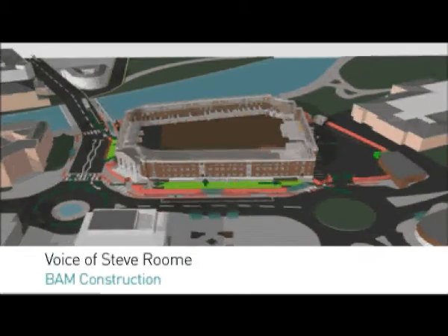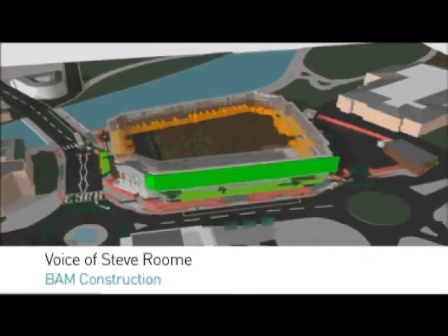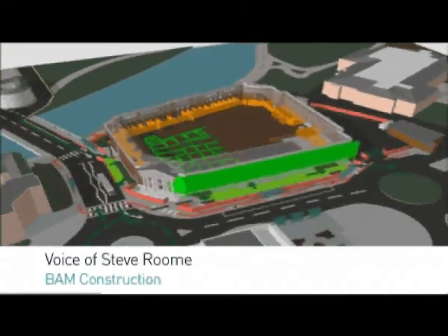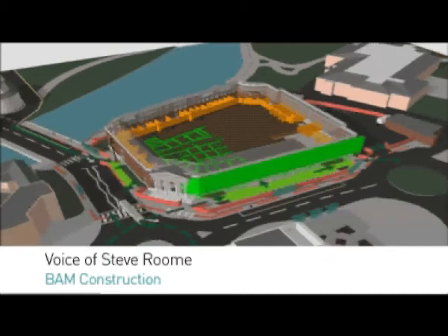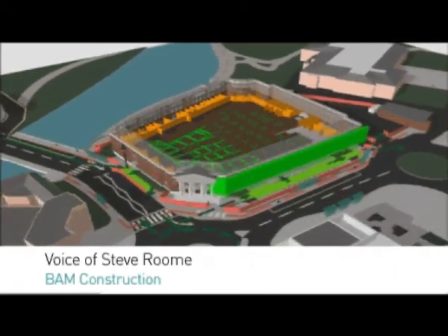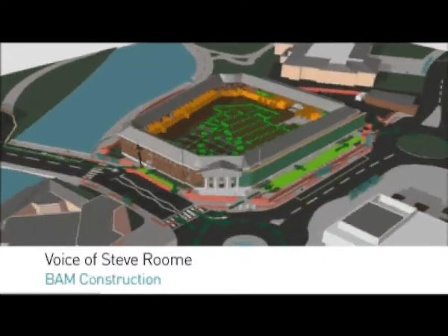When we started on the project in the summer of 2011, the initial stages of the project are to set the site up. We set the site up by providing a fully enclosed compound using hoarding. We then established a traffic management system.